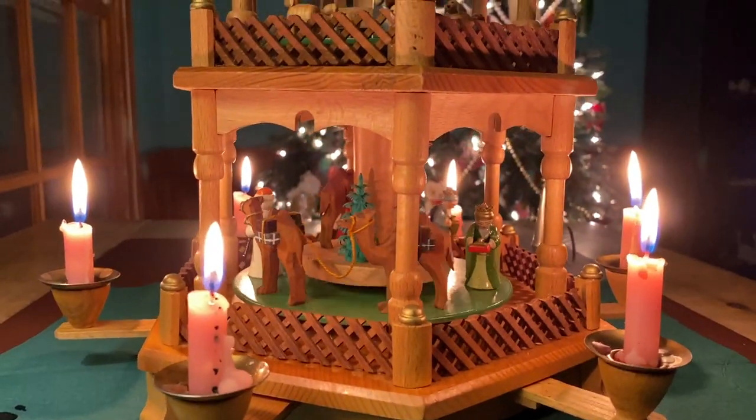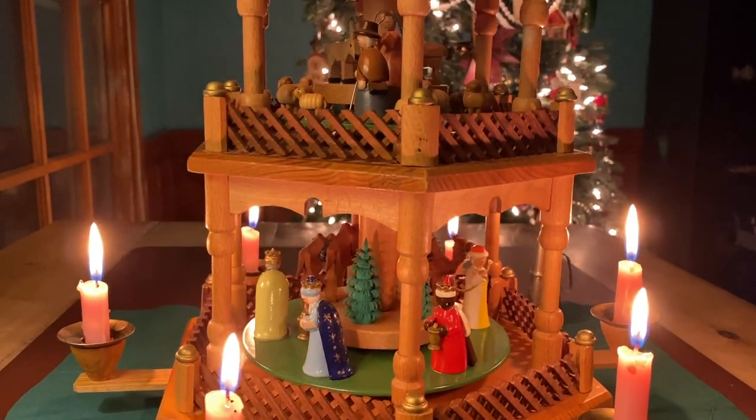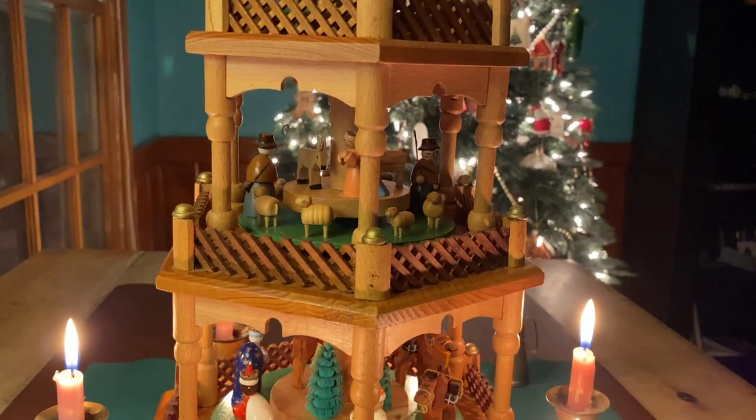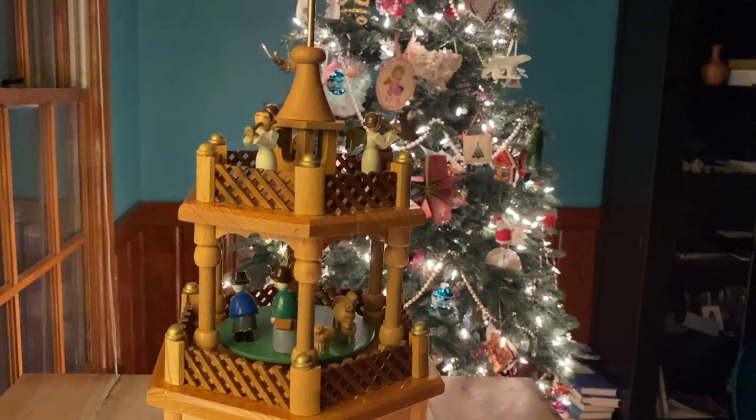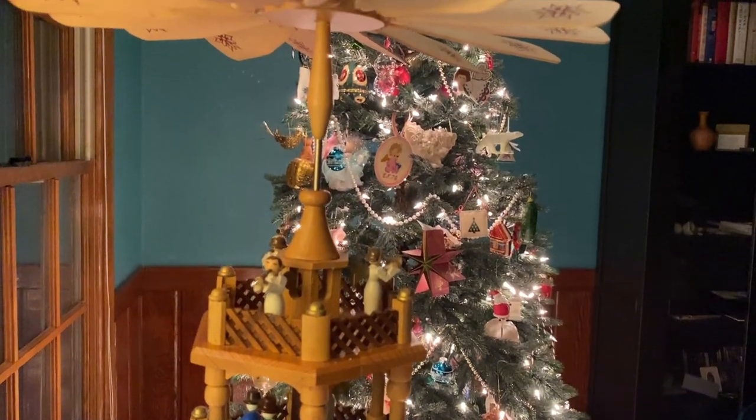I'm going to leave you with a video of what we call a carousel — I don't think technically that's what it's called, but that's what we call it. This is something that Catherine and Elizabeth's grandparents brought back when they made a trip to Germany, probably in 1974 or 1975. We set this up every year and it just reminds me of them and of the importance of family. I just wanted to share that with you. Between now and next week, I hope that you stitch happy and stay safe.